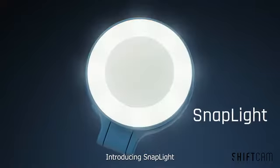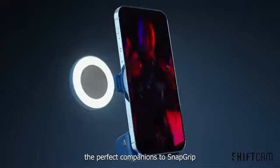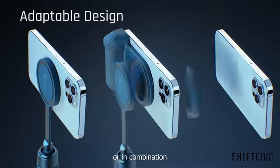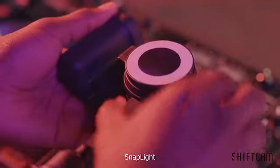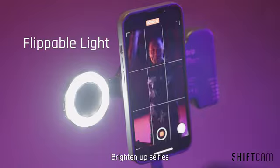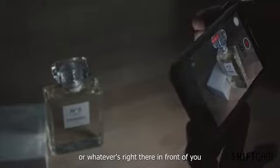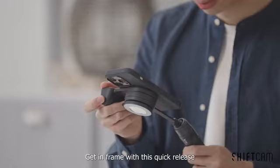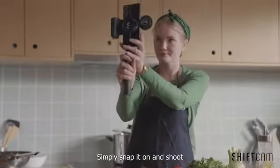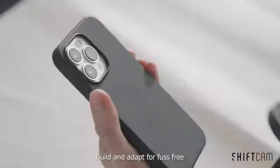Introducing SnapLight and SnapPod — the perfect companions to SnapGrip. They work alone or in combination. SnapLight: a magnetic LED ring for hands-free lighting — brighten up selfies or whatever's right there in front of you. SnapPod: get in frame with this quick-release handle and tripod mount. Simply snap it on and shoot. Build and adapt for fuss-free, limitless creativity.